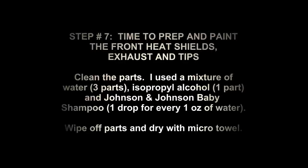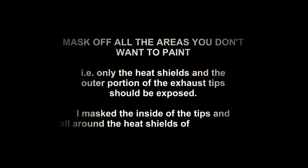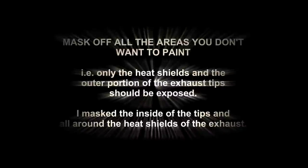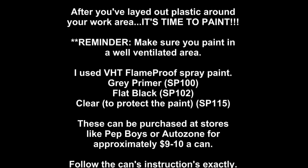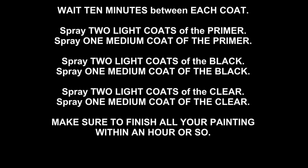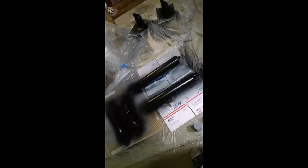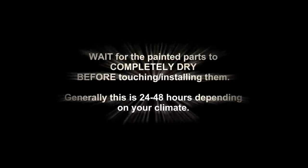The next step, it's time to prep and paint the front heat shields, exhaust, and tips. You're going to clean all the parts with water, rubbing alcohol — I also used a little bit of baby shampoo. You're also going to mask off the areas that you don't want paint to hit. For example, I masked off the inside of the tips and all around the heat shields. After you've laid out all the plastic around your work area, it's time to paint. Make sure where you paint is a well-ventilated area. The paint I used is the VHT flame-proof paint — you can purchase that through Pep Boys or AutoZone. Follow the instructions on the can. The fixture shown is pretty much the final product after 3 coats of lightly sprayed paint. You're going to wait for the paint to be completely dry — it's recommended about 24 to 40 hours before you handle the parts.